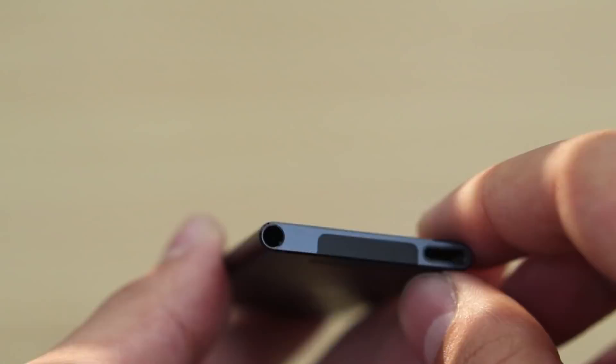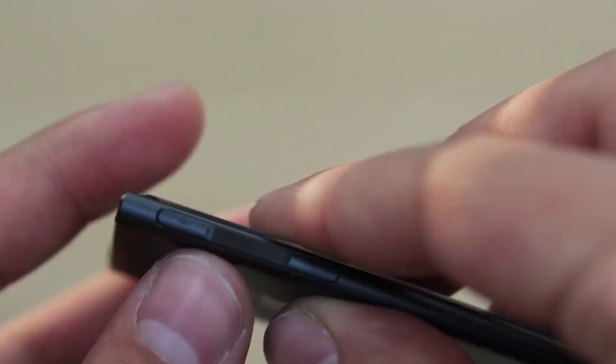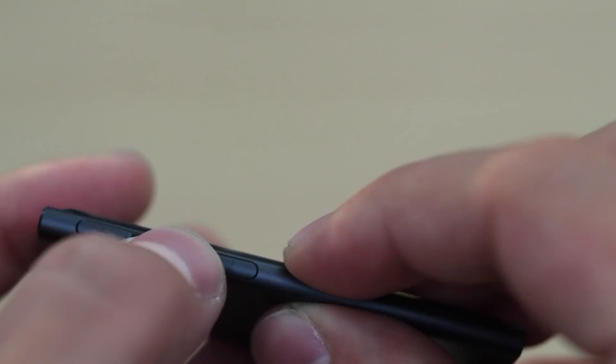We also have the headphone jack and nothing else down there. Looking at the top, we have the sleep and wake button. On the left side, we have the volume buttons or rocker, and there's also a button dedicated in the middle for navigating the home screen.